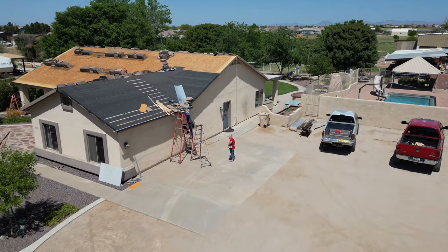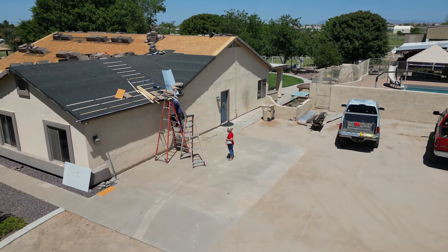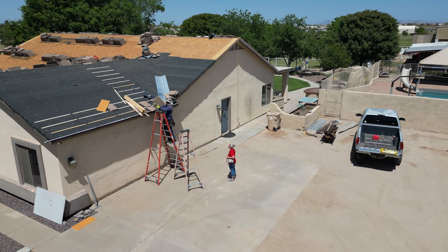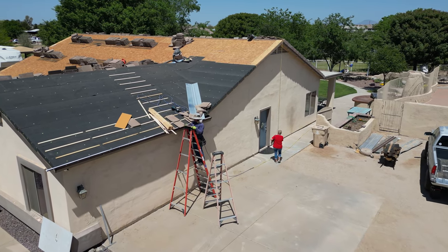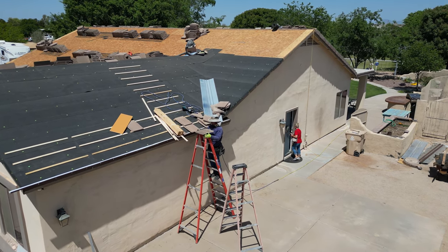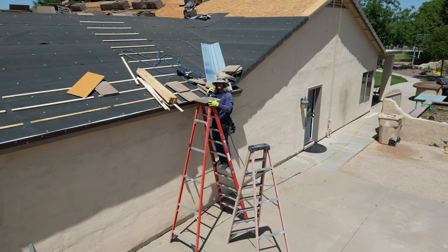Super nice guy, and he'll stop and listen to my stories too. That's good. Anyway, that's his wife down there, and she's telling him how to put the roof on, I'm sure. So anyway, there he saw me — he saw the drone and is saying hello.